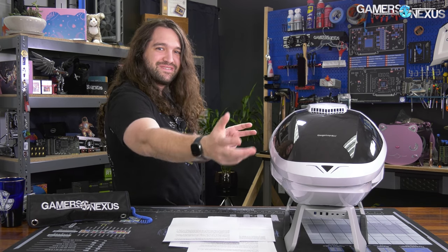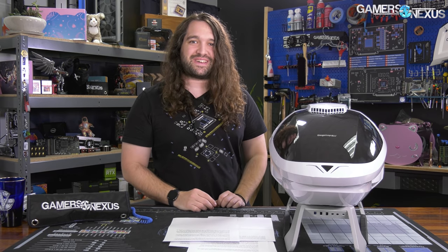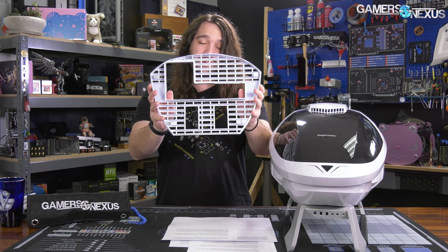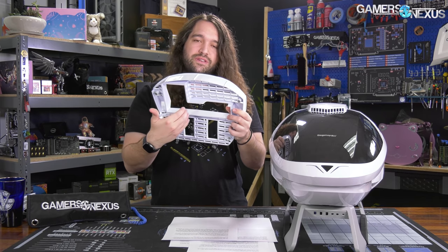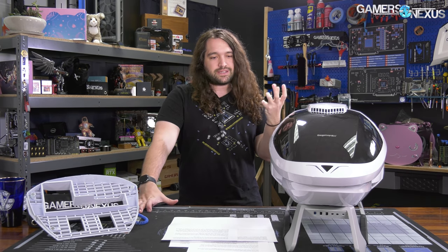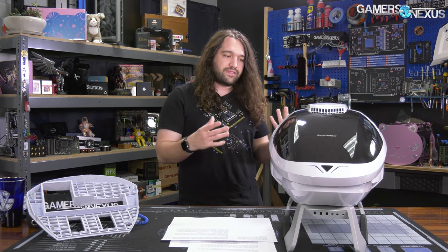We'll give credit to Segotep for trying. They've got hood scoops, and it's got the sweep to the dome so that air can come over it — well, there's no air in space, but when it's moving quickly, presumably it will help. The case itself was about $200 when we bought it from Uniway. It has a pretty standard IO orientation, except it's horizontal, which you see in some of the smaller form factor cases. This isn't particularly small form factor because there's a lot of dead space used to accommodate the look of the enclosure, and this is a case that is sold based on how it looks, and that's totally fine.